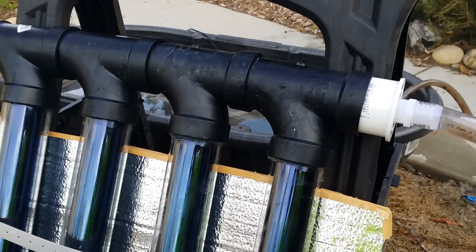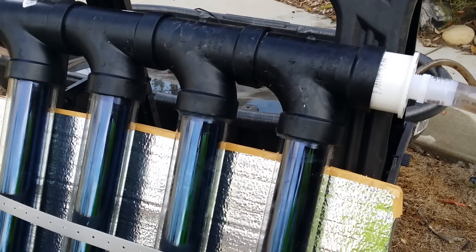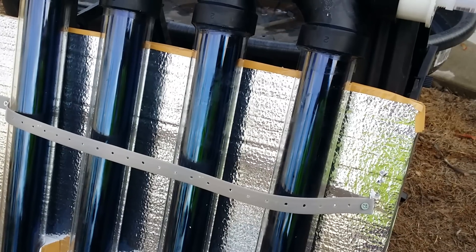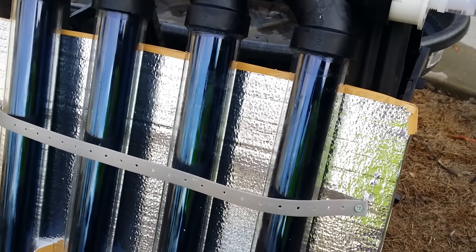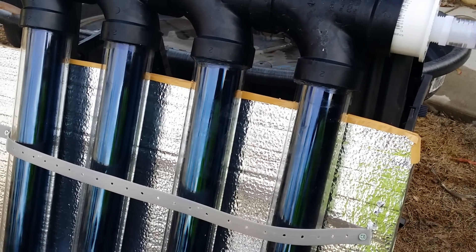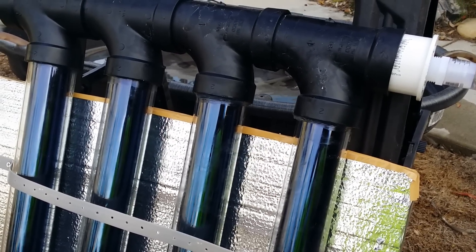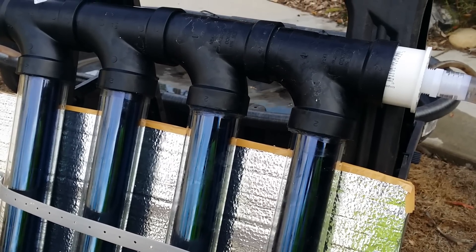This part here is filled with water being pumped in, so the water goes into the tubes, gets hit by sunlight, heats up, convection starts, and the pump is also circulating — so it will continually, hopefully, raise the temperature of the water over the course of a day.